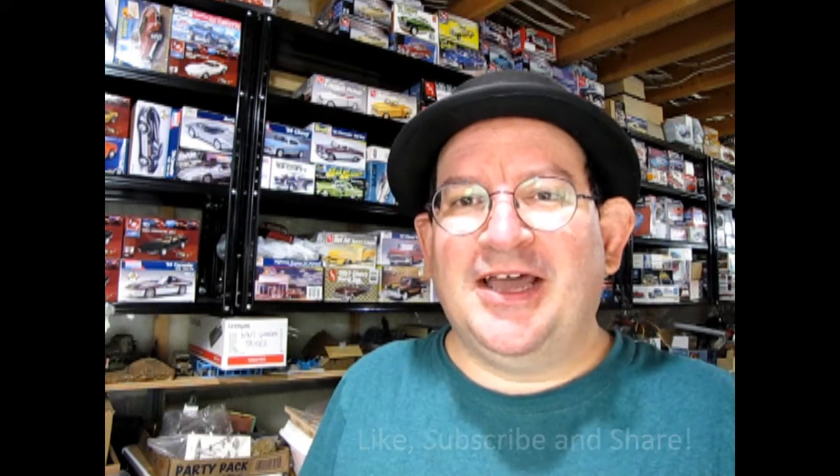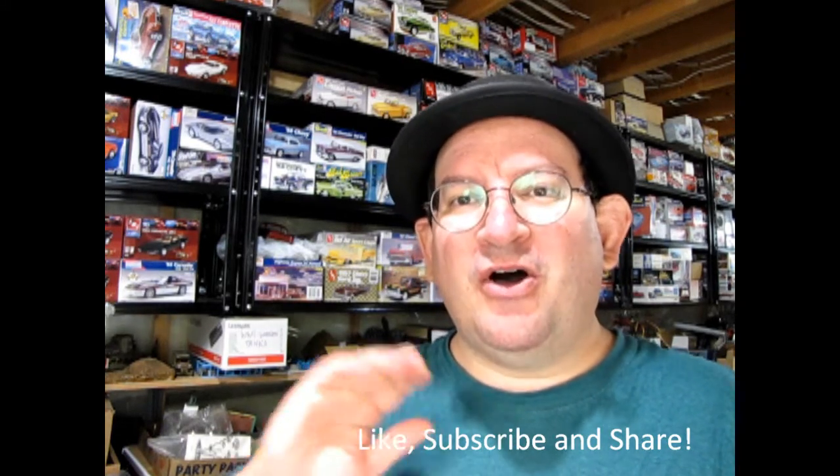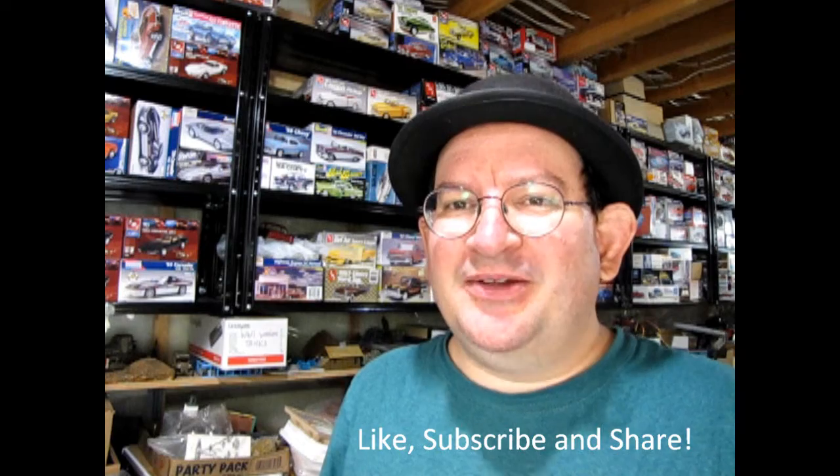We hope you're enjoying this video so far — a nice little look at the model car collection. If you're looking for a great channel that showcases model cars, talks about new releases, has unboxing videos as well as tip and tech videos, don't forget to like, subscribe, and share this channel with all your friends and family. So now let's carry on with our great model car exposé.